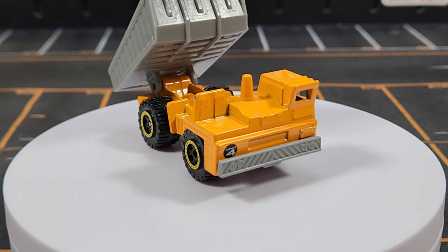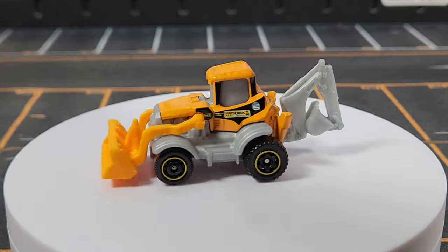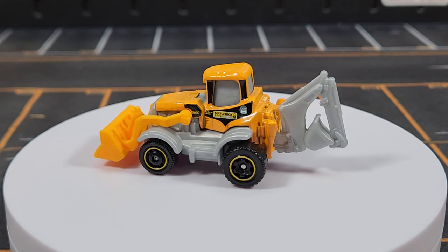There's decent detail inside with some transmission and rear-end detail. I like that they kept the casting detail in there, and I like the fact that this casting is still chugging along.